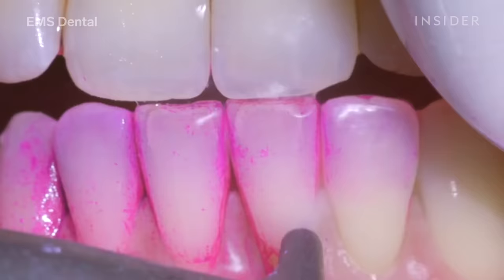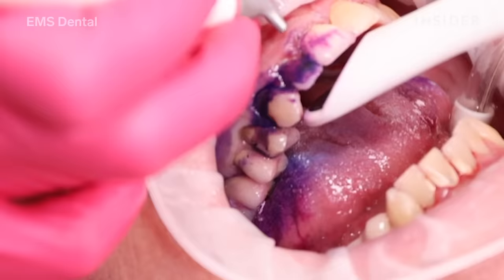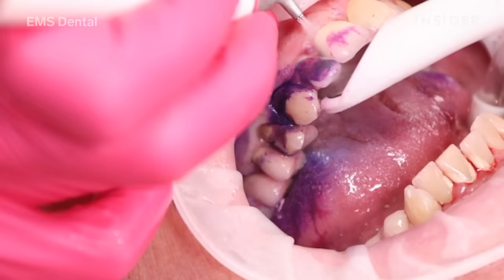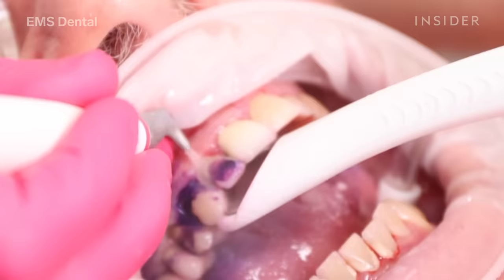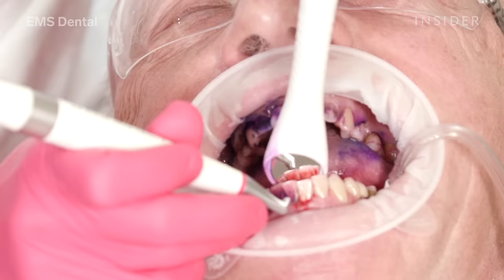Airflow Max will remove 100% of the biofilm from the teeth and all of the surrounding tissues, including underneath the gums where it's dark and warm and the biofilm really likes to hide. I'm also using it not just to take the biofilm away, but it takes the stains away as well, so the mouth looks and feels super clean afterwards.